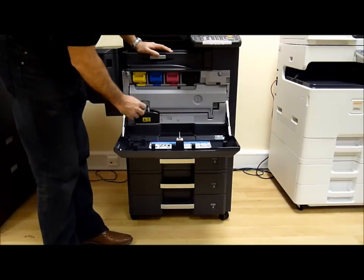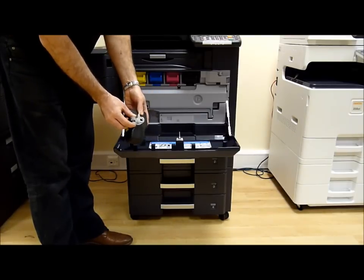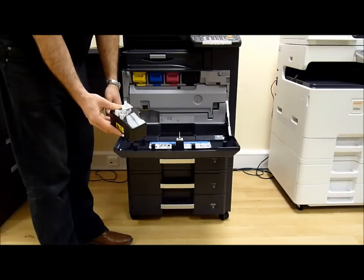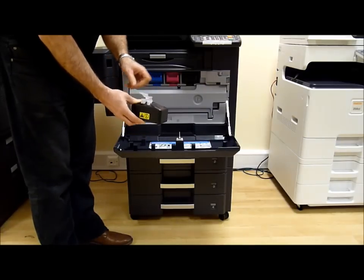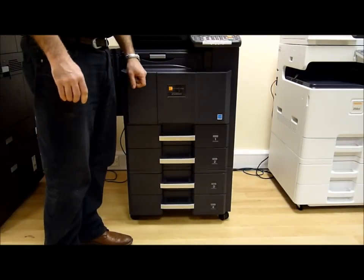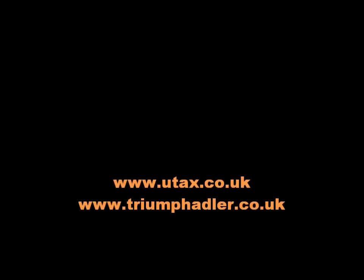To change the waste toner tank, push these two bits together, then close it up. You can put that in a bag that comes in the box with the new waste toner tank. Reinstall the new one, push it in, close the door and wait for the machine to come to ready.